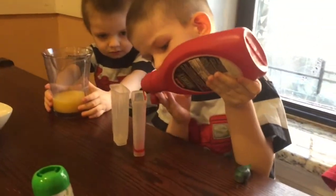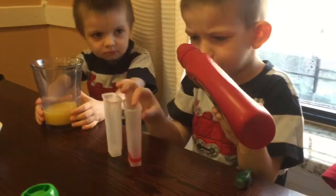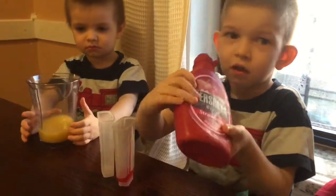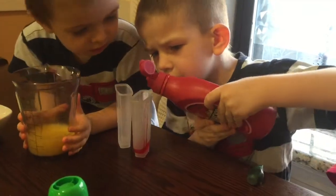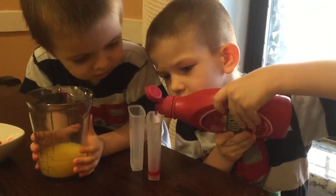What are you putting there? Okay, like syrup. Isn't it too much? It's not gonna be too sweet? No. Okay. Matthew, I think it's enough. I think it's enough.